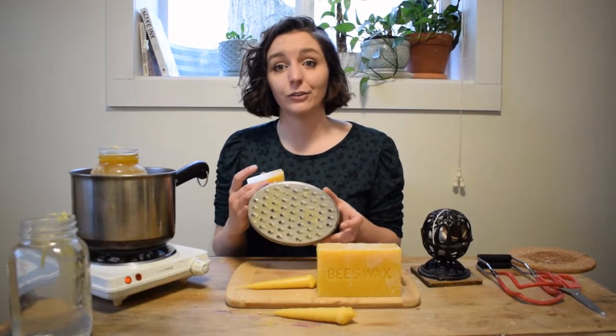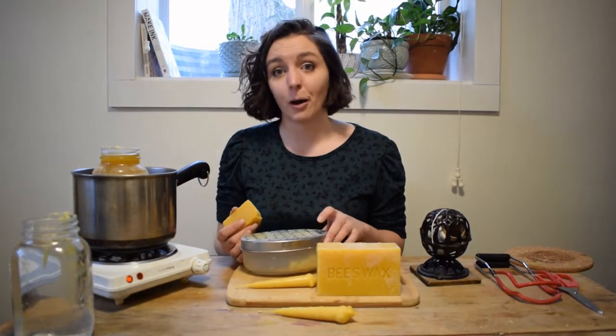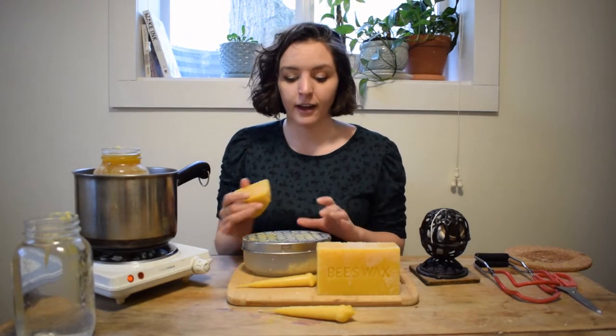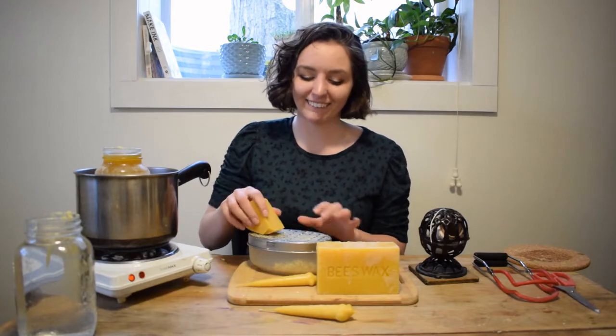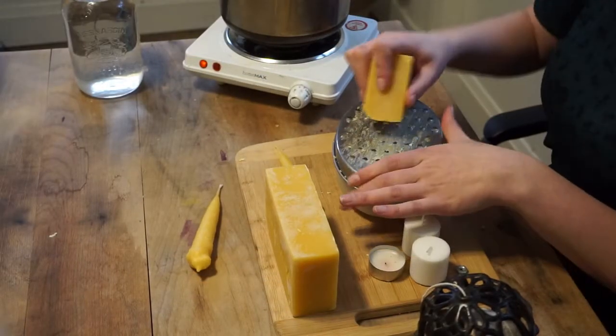To do that I use a cheese grater, but you can also chop it up quite finely with a knife. A cheese grater works great, so I'm just going to take my blocks of wax and just run them through.